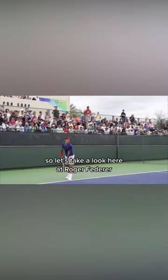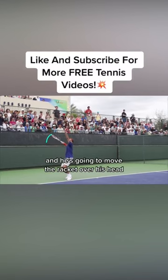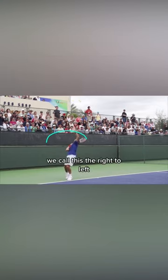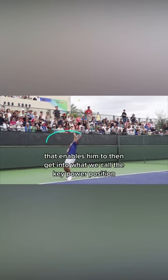Let's take a look here at Roger Federer. You'll see here that after he releases the ball, he's then going to bend from the elbow and he's going to move the racket over his head where the strings are angled slightly down as he does this. We call this the right to left — the racket moves from the right side of his body over his head and then drops to the left. That enables him to then get into what we call the key power position.